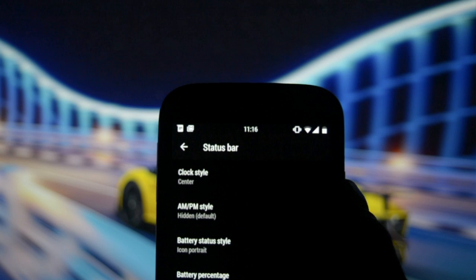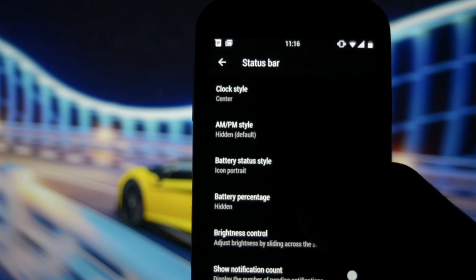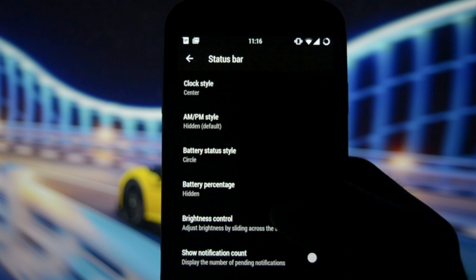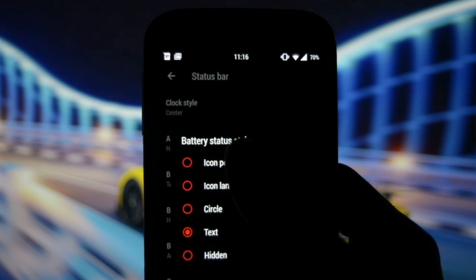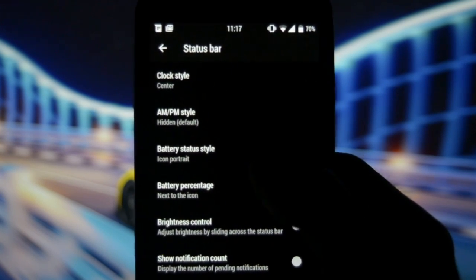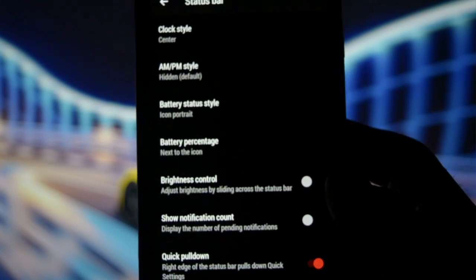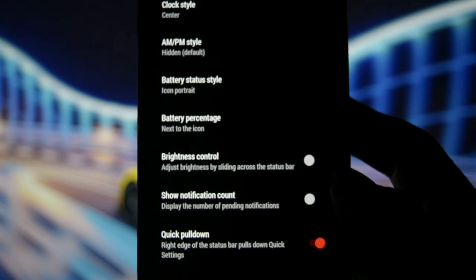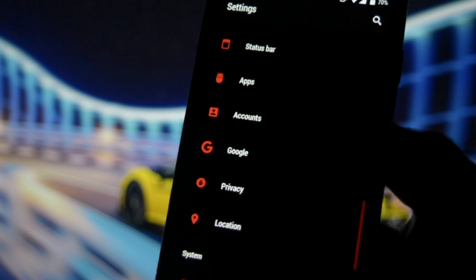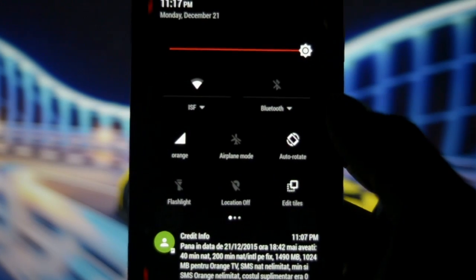In the built-in customization, you can set your clock style to center, show or hide the AM/PM style, and switch between battery status tile modes — icon landscape, circle mode, or text — but I prefer icon portrait mode. You can also show battery percentage next to the icon, control brightness, show notification count, and enable quick pull-down on the notification bar by swiping from the right side.